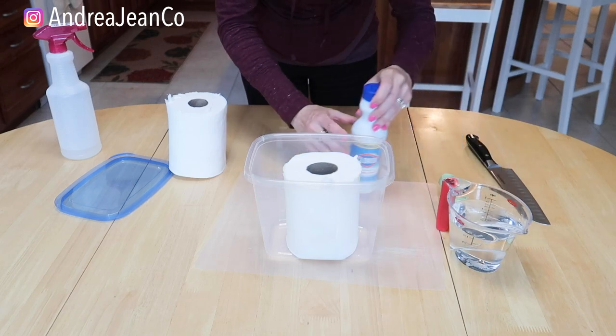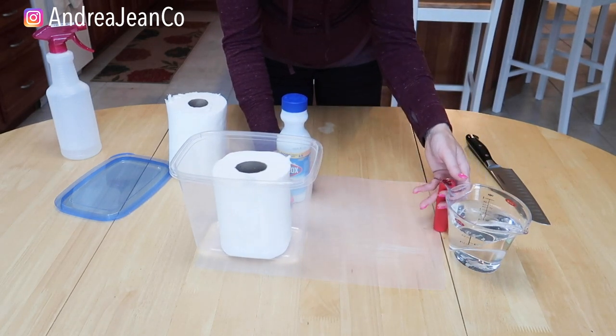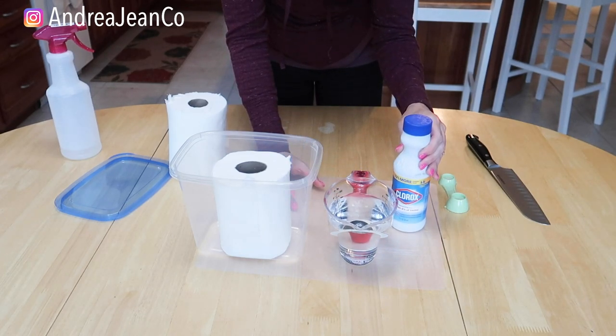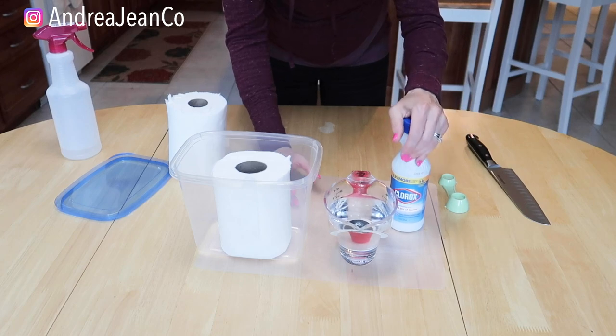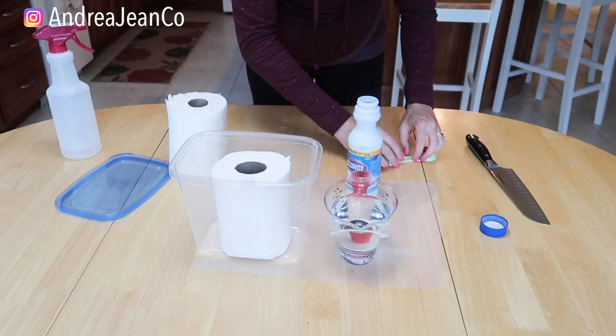The next thing I'm going to do is dump the one tablespoon of bleach into the two cups of water. This is the correct ratio recommended by the CDC to have antibacterial properties. We're going to go ahead and do that.